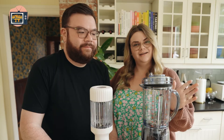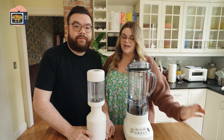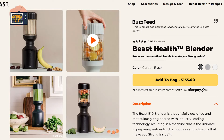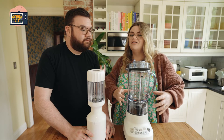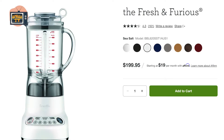Today we are reviewing two blenders. This is the Beast Blender — just the basic blender model — it's $150. This is the Breville, I believe it's called the Fast and Furious Blender, and this is $199.99.